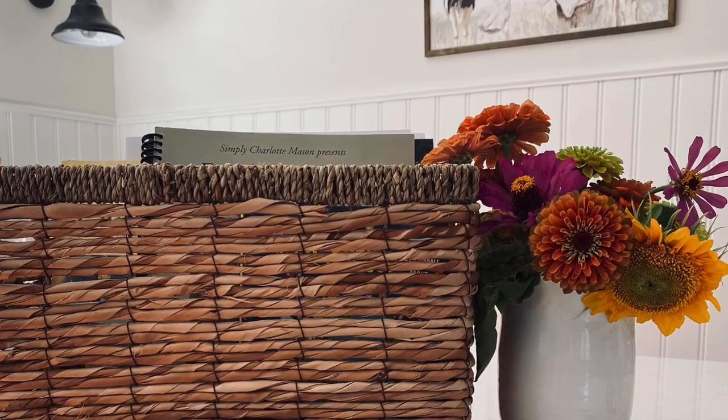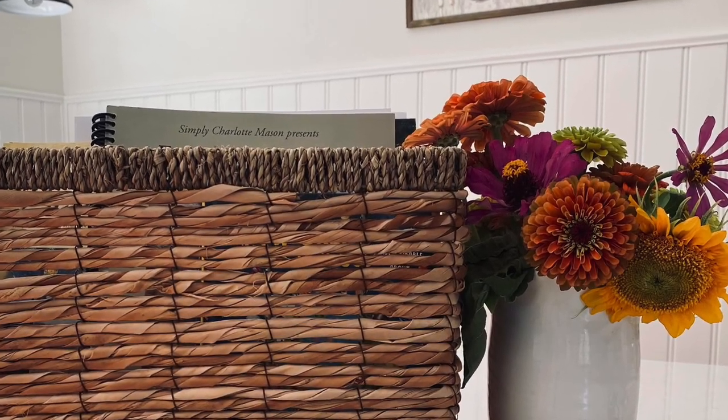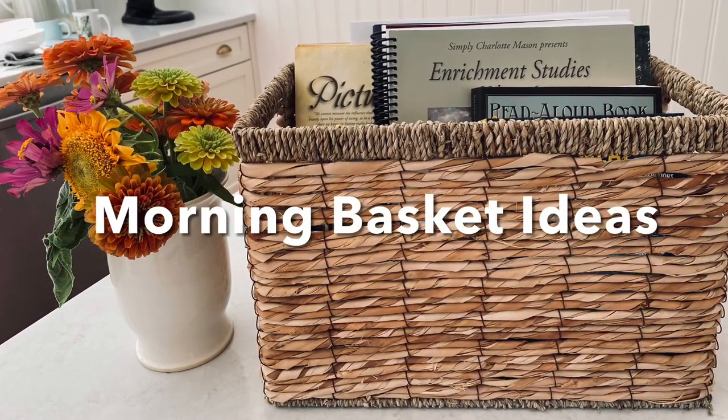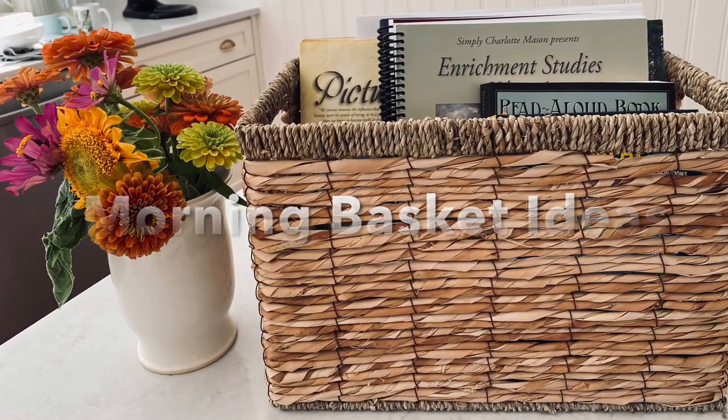Hi, and welcome back to This Homestead Life. I'm Jenny, and today I'm going to share with you some ideas for building your morning basket. Let's go ahead and dive in.